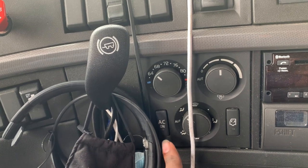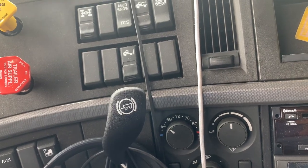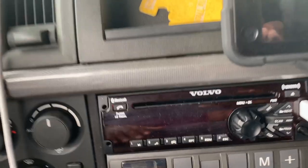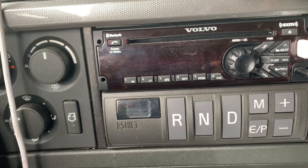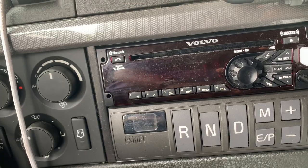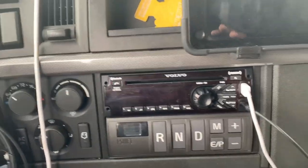This is the circulation button to circulate either cold air, air already inside the truck, or air from outside. Then we have the radio — just a basic Volvo radio. Right under it, this is an automatic truck with the I-Shift: reverse, neutral, drive, manual, economy and performance modes, and you can manually shift up and down, which actually comes in handy.